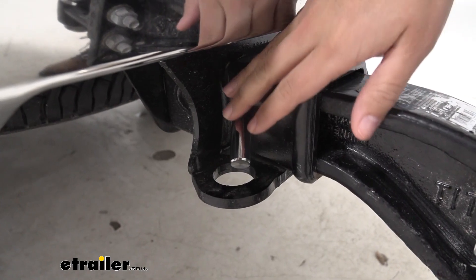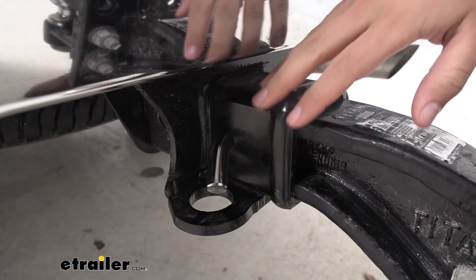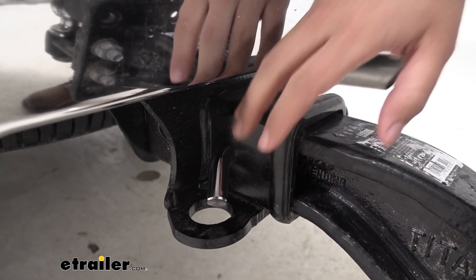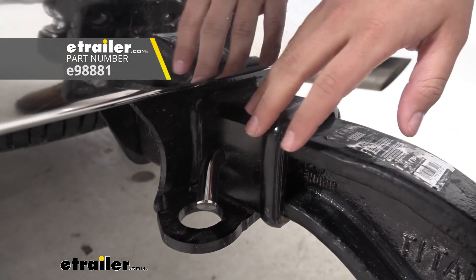The hitch pin and clip are not included with this mounting plate. You can get a standard five-eighths hitch pin and clip — make sure to get one that is long enough for your two and a half inch hitch receivers. And if you want, you can even get a locking hitch pin here at eTrailer.